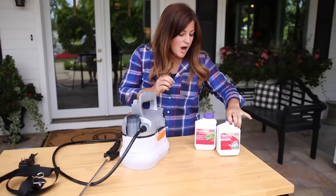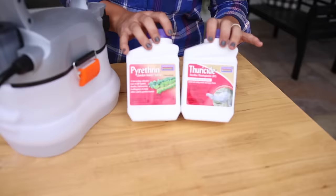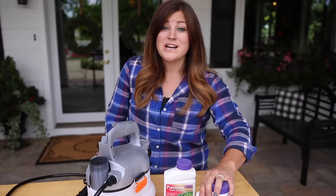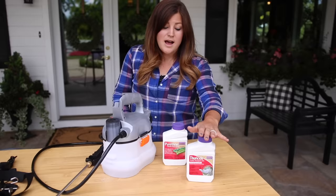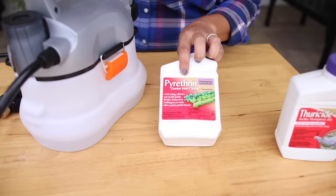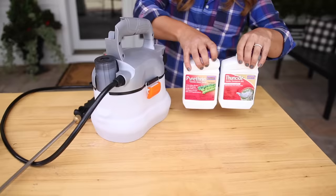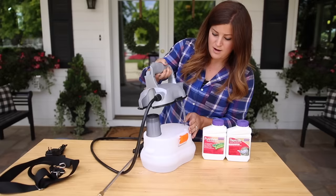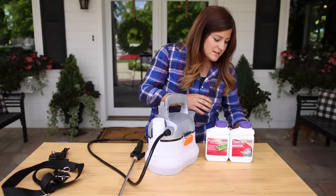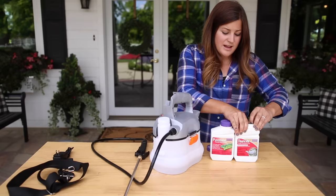I've got two different things here which I've talked to you guys about before. This one is called Thuricide — the active ingredient is BT, or Bacillus thuringiensis, which is a bacteria found in the soil. It's natural, it does not hurt honeybees, and it targets budworms and works really well for that. However, this spray doesn't handle aphids, so I also have a pyrethrin-based spray which is also natural, and it takes care of aphids — but this one doesn't take care of budworms. So I'm going to mix both of these in the same hopper to kill two birds with one stone. I've been doing it for a very long time, but if you're not familiar with what you're spraying, just use one at a time.